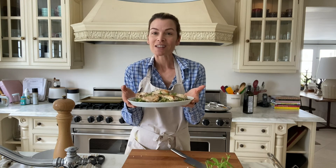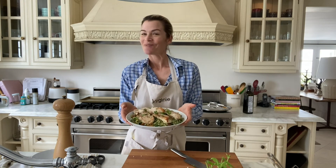Less than 10 minutes from start to finish, and it smells amazing. Thanks for watching, bye guys!